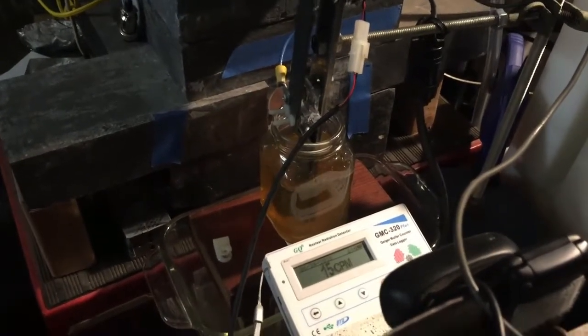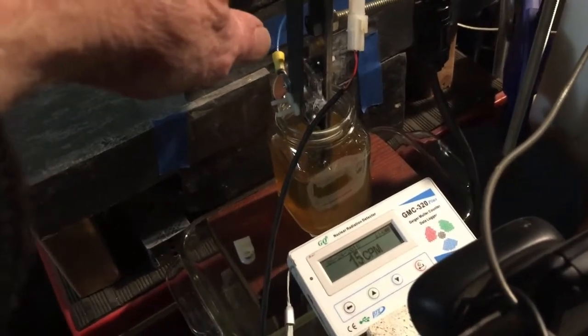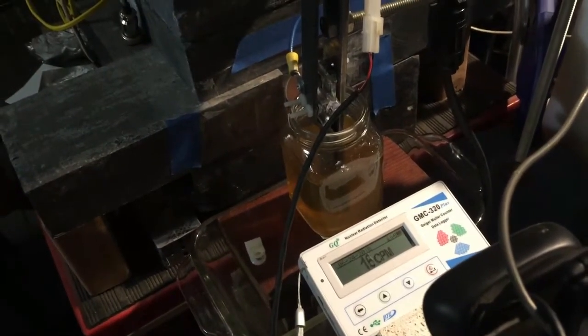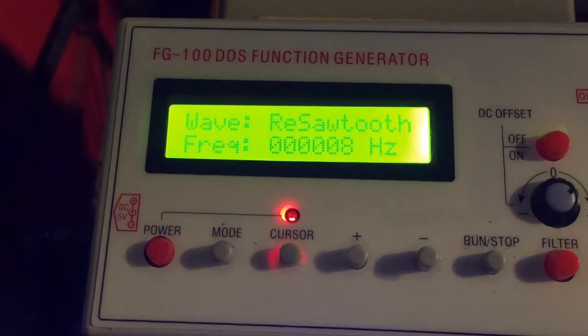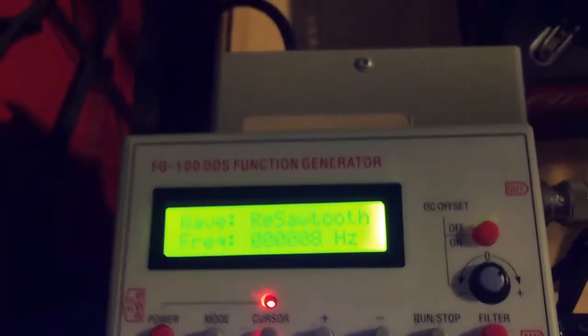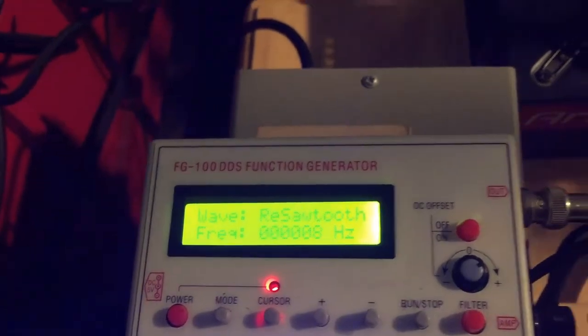I've been able to stabilize the clacker a little bit by adjusting the screw up here. I've increased the gap a bit. I've also changed the drive waveform to a reverse sawtooth. That increases the force separating the two contacts, and it seems to help prevent the latch up.